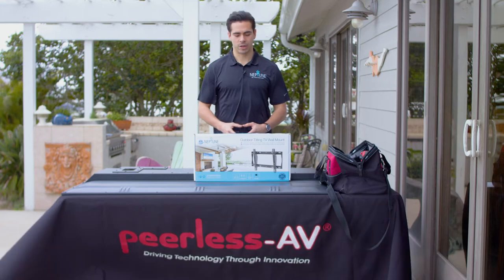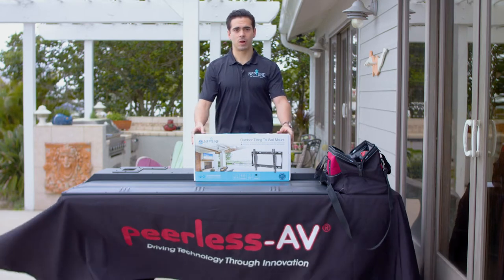In this video we'll cover how to install your Neptune outdoor tilting TV wall mount, which comes free with every purchase of your Neptune Shade Series outdoor TV, to ensure peace of mind when installing your outdoor TV.